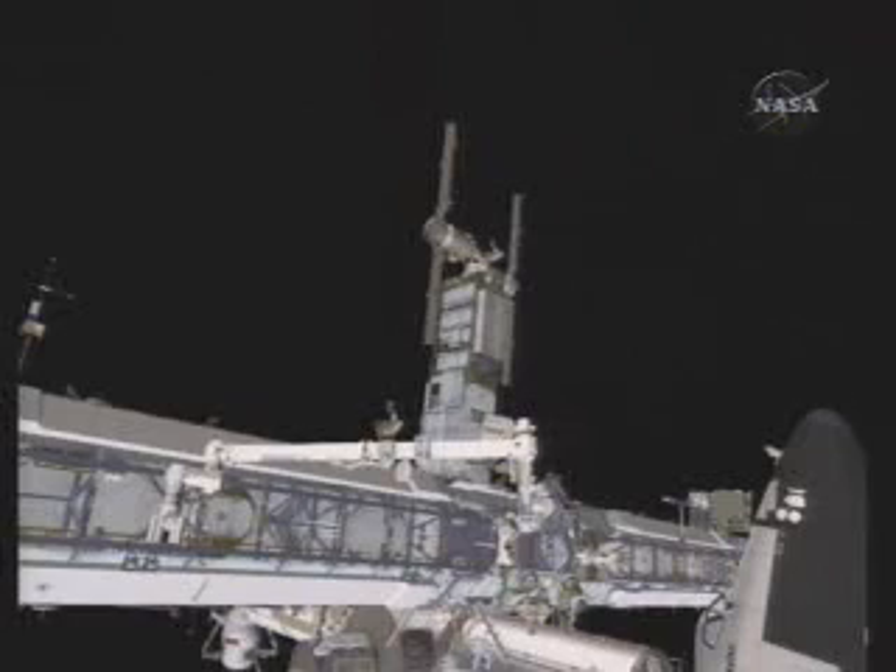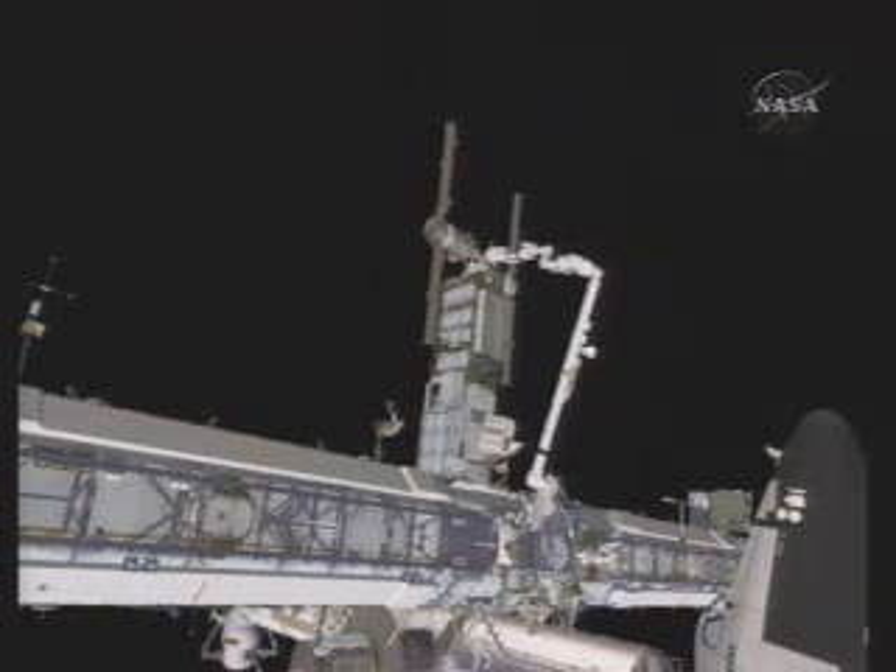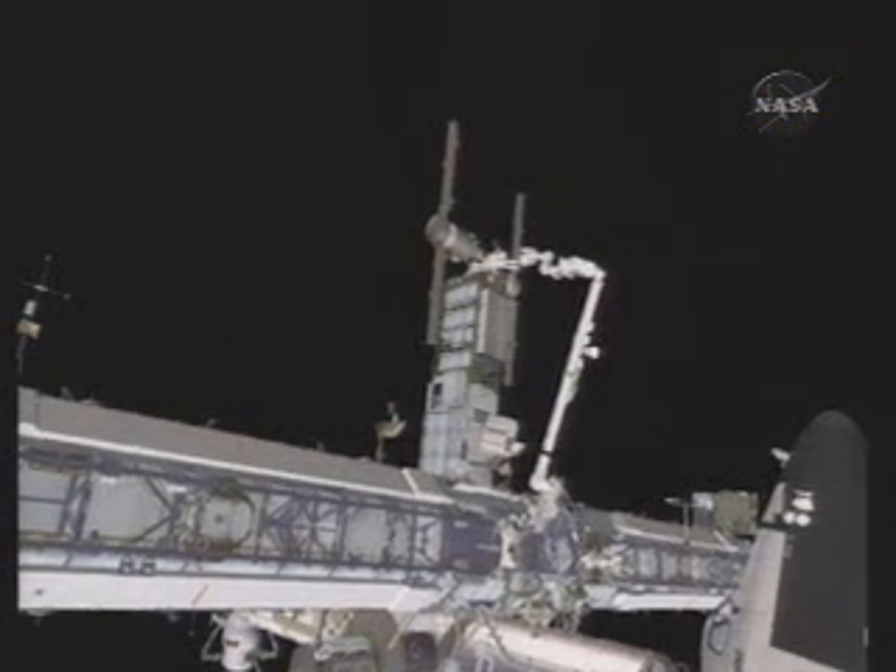We'll start with Rick's relocation of the P-6 S-band antenna. He starts by placing a foot restraint on the station arm and then climbing into it. The arm will be taking Rick to the top of the P-6 structure where the S-band antenna is highlighted. This is one of the tasks that required the earlier retraction of the forward radiator due to limited space with the orbiter.